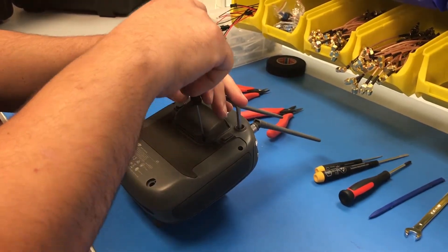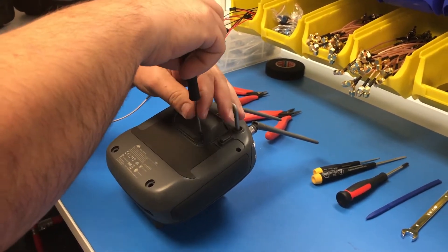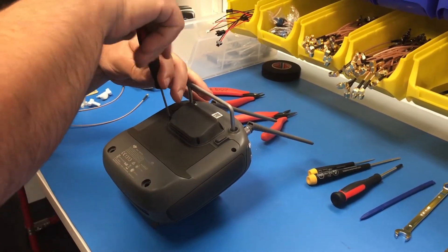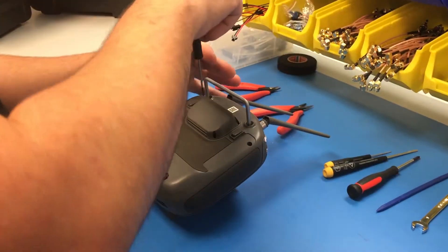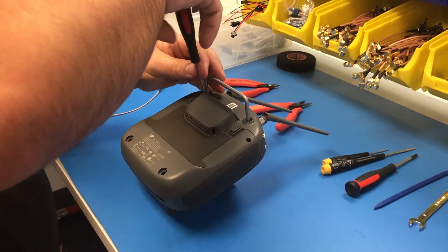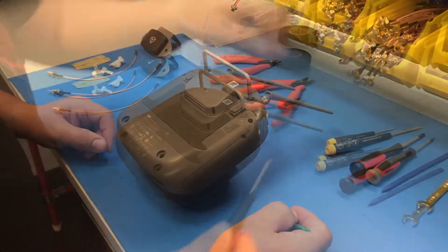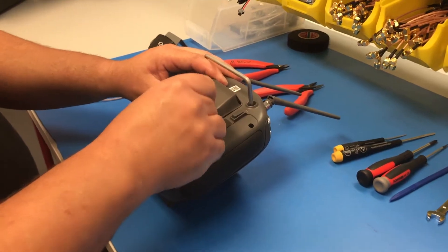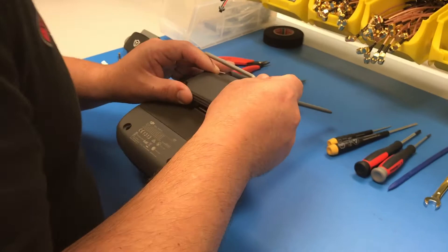Next you're going to take your T6 Torx screwdriver and remove the four screws around the I/O plate. Once your screws have been removed, you're going to take your nylon removal tool and pry around the perimeter until you get that plastic plate off.